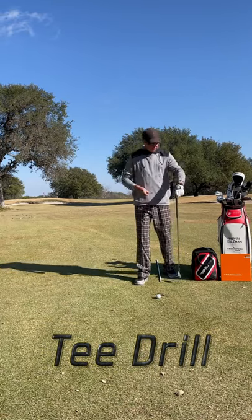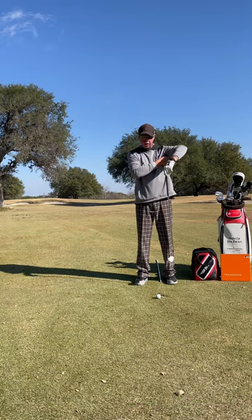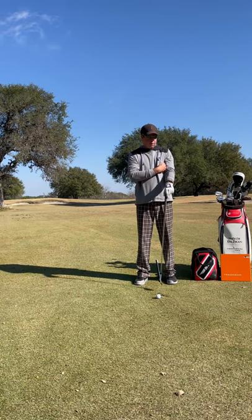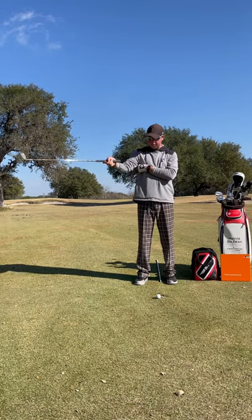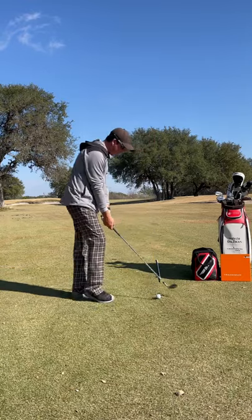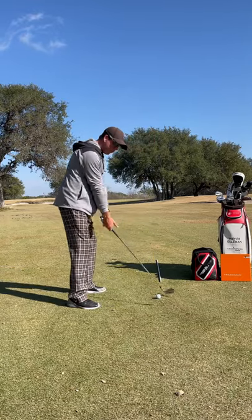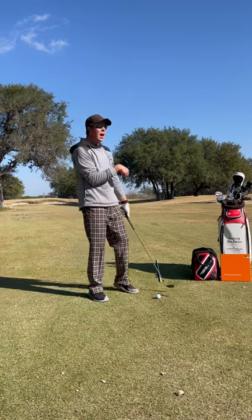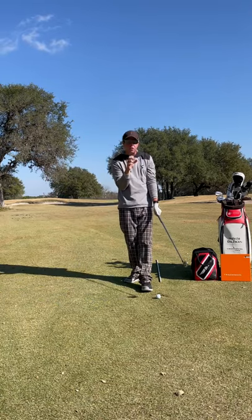Mike Weir took it one step further. He would take two tees — he would put one not completely in his armpit but kind of a quarter of the way down, and pinch that there. Then he would take his other one and put that in his trail arm and pinch that there. So now we have a goal: when we're moving this golf club to here, I don't want to see those tees drop.